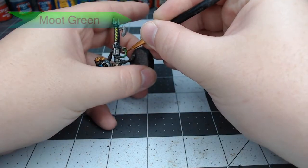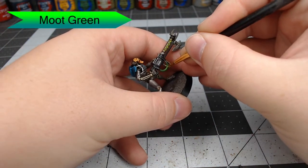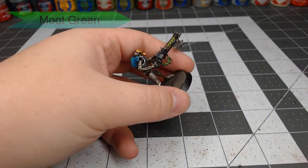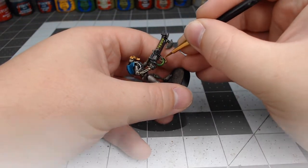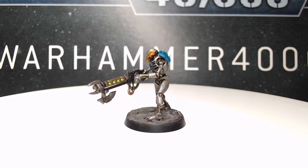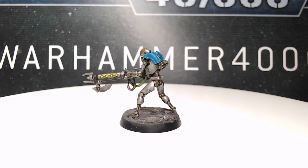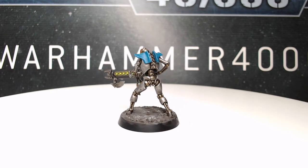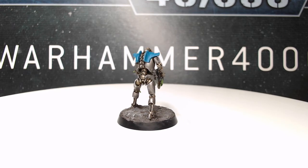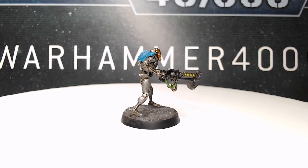Finally, we're going to take Moot Green and use this to highlight the areas that would catch the light on the cables. And with that, we're done with this Necron Warrior. Thank you so much for watching today. If you enjoyed this video, go ahead and like it and subscribe to my channel so you can see future videos. Let me know in the comments if there's anything you'd like to see me paint in future videos — I've got a lot of projects we're working on and I'm excited for them. I'll see you next time, have a great day.